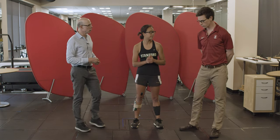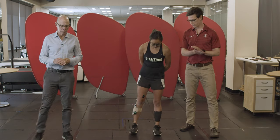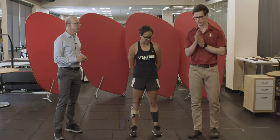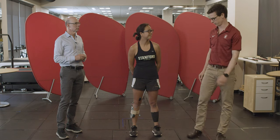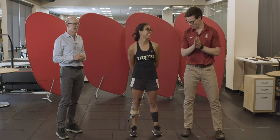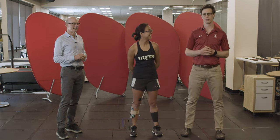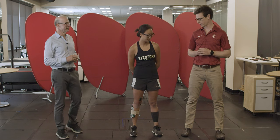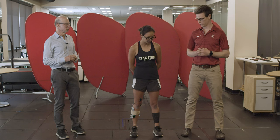Scott and Hannah, take it away to analyze the jump. We're going to have Hannah do a maximum height counter-movement jump — she'll drop all the way down and then explode and jump off the ground. We're going to look at a couple of things: the ground reaction force trajectory and what we expect those forces to look like, as well as which muscles are activating at different points during the jump.